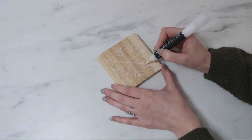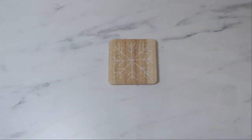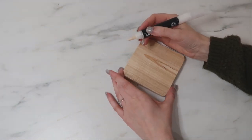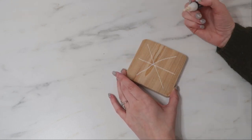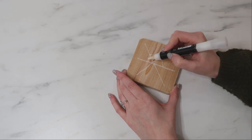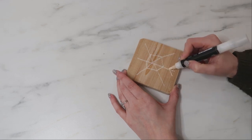I just had fun creating my own designs of snowflakes on the front. I did have to go back over the designs one more time with the white marker to make sure they were dark enough, because the wood does soak in the ink of the marker.